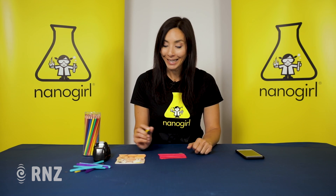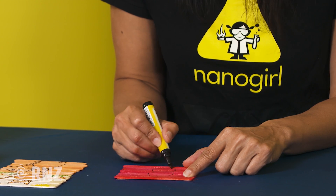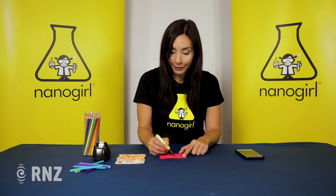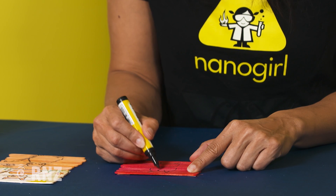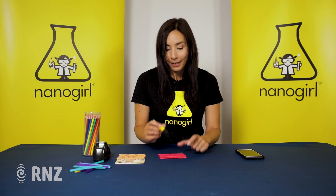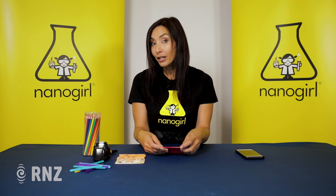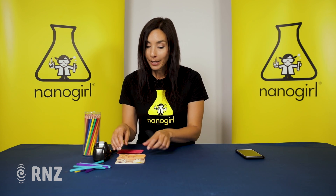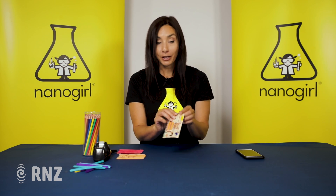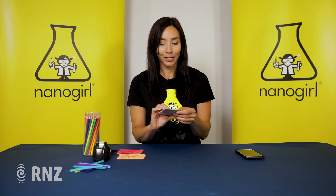I'm going to draw a picture of a cat: circle head, circle body, little feet, triangle ears. I think that's a pretty good cat! Now if you have some time, you're going to colour in your cat to be whatever colour you like. Here is one that I coloured in earlier — it's got a butterfly and a cat and some flowers, but you can do anything that you like.